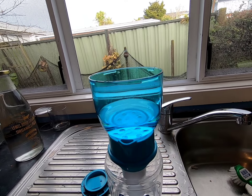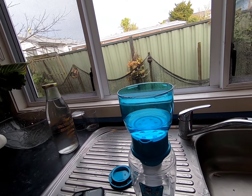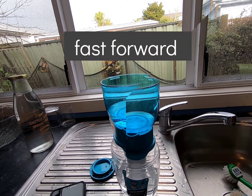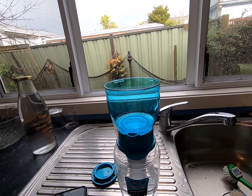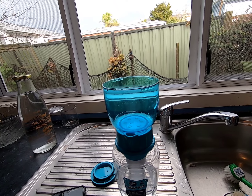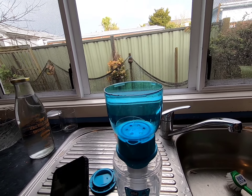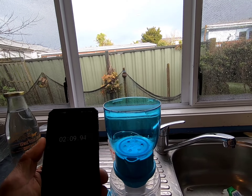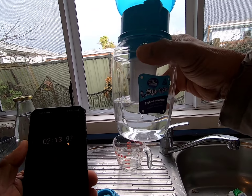We'll just wait until it all goes through. The filter is almost done — the cup is almost empty, and it took around two and a half minutes.